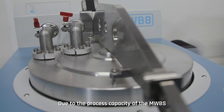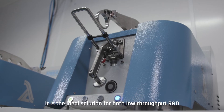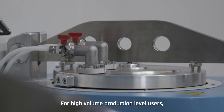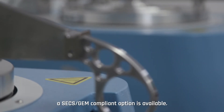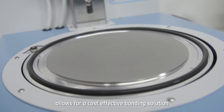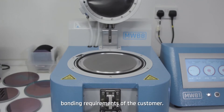Due to the process capacity of the MWBS, it is the ideal solution for both low throughput R&D and high throughput production level facilities. For high volume production level users, a SECS GEM compliant option is available. The fully expandable modular design allows for a cost-effective bonding solution, fully tailored to the exact bonding requirements of the customer.